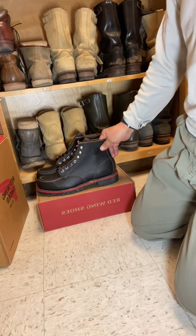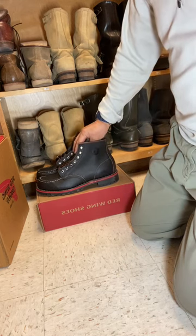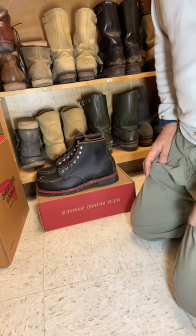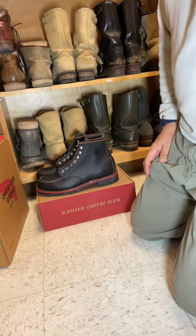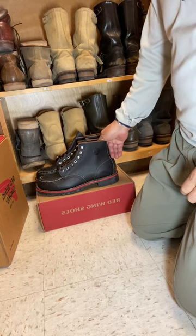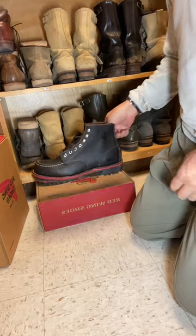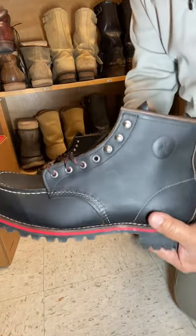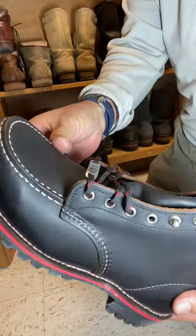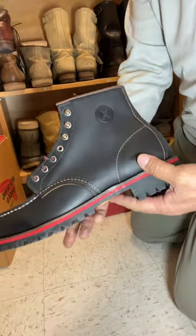So what we have here is essentially a collaboration with JXTA and Red Wing. It's not really a completely new boot — it is the 8849. The 8849 is a prairie leather mock toe six-inch boot.